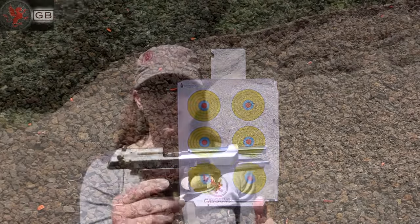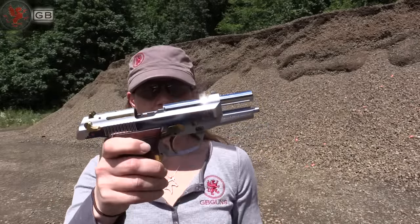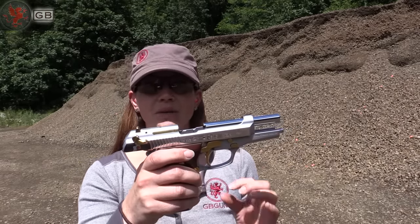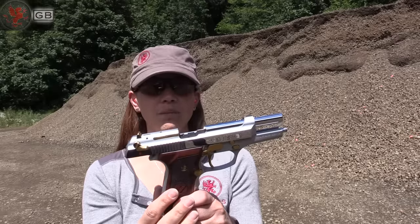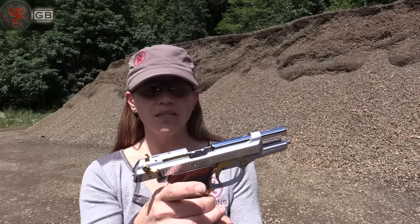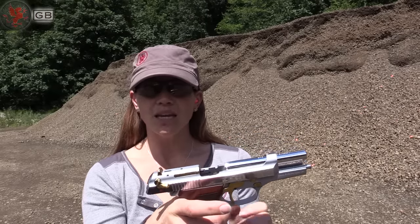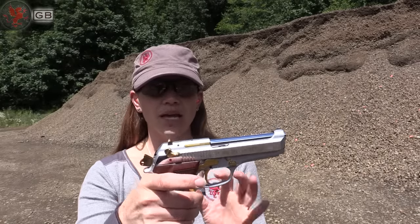So we have the Regard by Zenith. As you can tell, empty — go ahead and drop the mag. It's a beautiful firearm. For my hand it's a little bit wide, but I love the detailing in the wood grips. Ambidextrous safety, easy to reach. Everything is comfortable in the hand; I can reach the mag release without having to move my hand. It just feels a little bit wide in the actual palm of my hand.